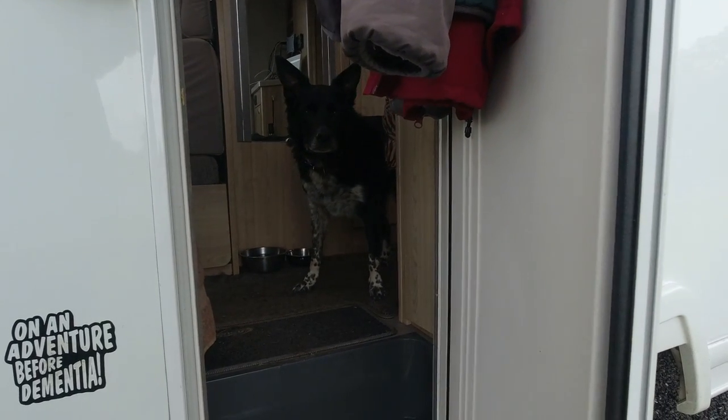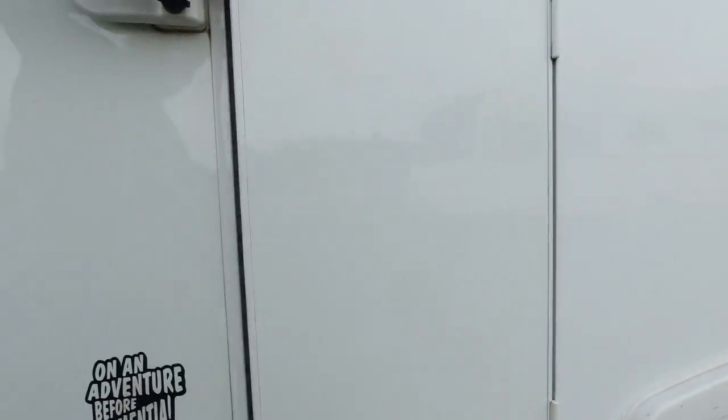Stay there, I'll take you out in a minute. He's in a rush to go out today. Anyway, we're back at Dove site for a day.